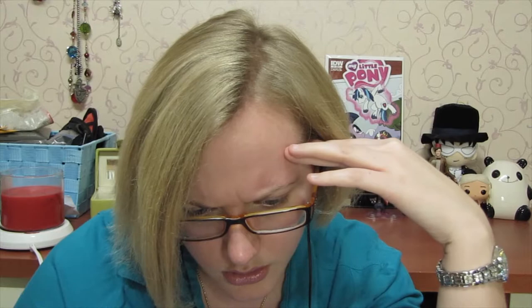Next up, number two: Heart Moving by Shoko Nakagawa. I'm gonna mess up all these names, because that's just how good I am. Heart Moving — okay, here we go.